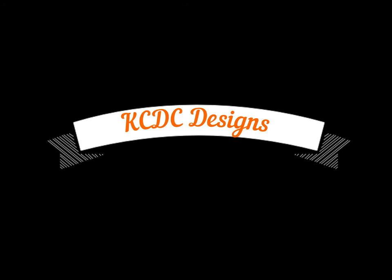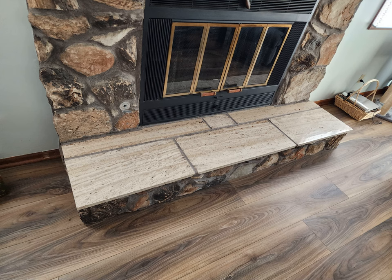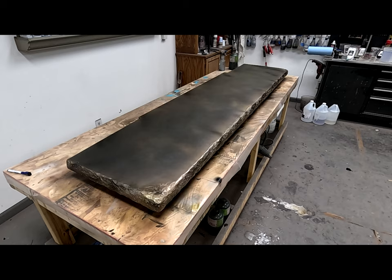Hey everyone, Keith McGinnis here with KCDC Designs out of Eagle, Nebraska. I'm going to show you how I created a beautiful striated stone where we took this travertine fireplace hearth and turned it into this beautiful fireplace hearth.